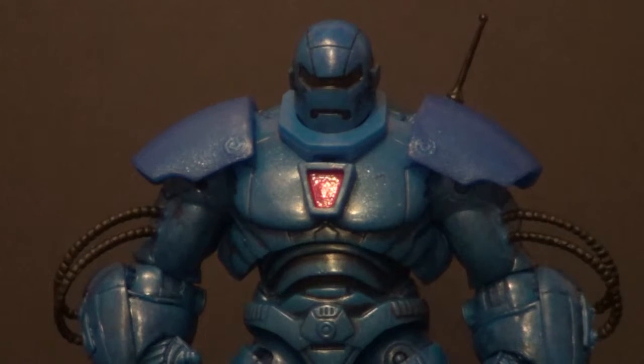It is the Iron Man 2 comic series Iron Monger from the 3¾ inch line. This is a really cool figure. I've been wanting it for quite a while. It's actually quite similar to the Build-A-Figure Iron Monger from the Iron Man 3¾ line. He is very, very cool.